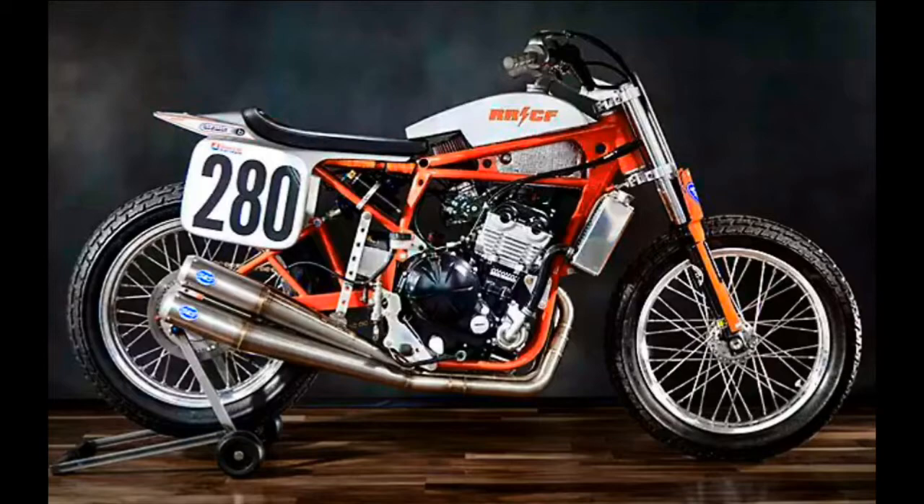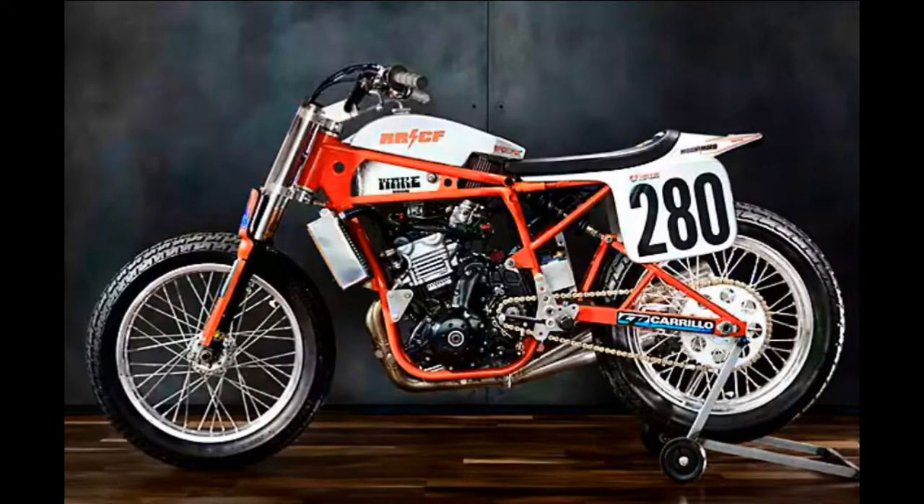Starting out with a fresh 650R power plant, they worked in all neat little mods and changed everything. Taking the 650R mill from a less-than-arm-jerking 67 horsepower and pumping it upwards of triple digits. The internals are no simple off-the-shelf parts — the majority of the custom parts come from the likes of CP Carillo, Mega Cycle, and Kibble Whites.